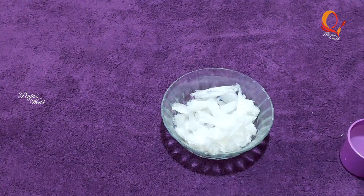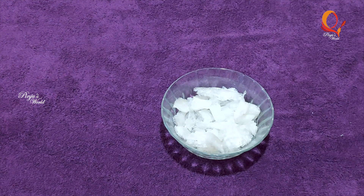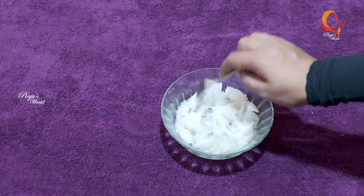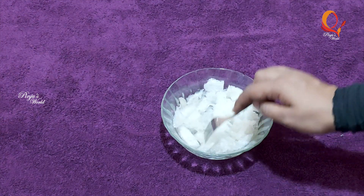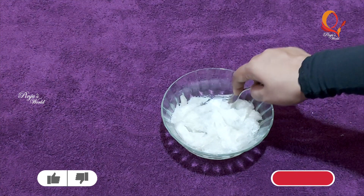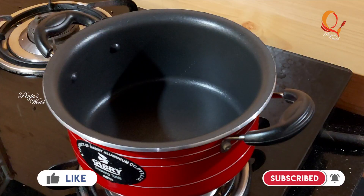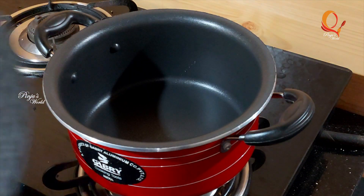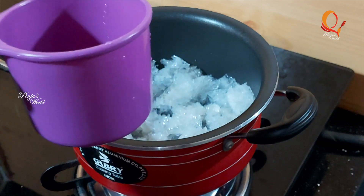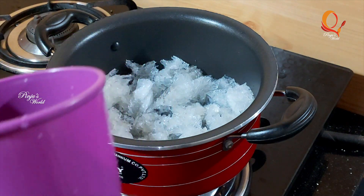We will melt it — melt the China grass the classic way. We will melt it in the stove. I will add 2 cups in the stove and add 10 grams of China grass.